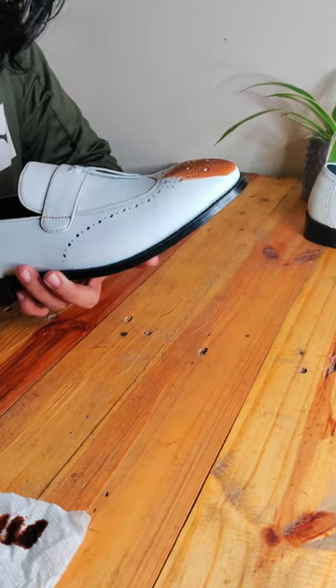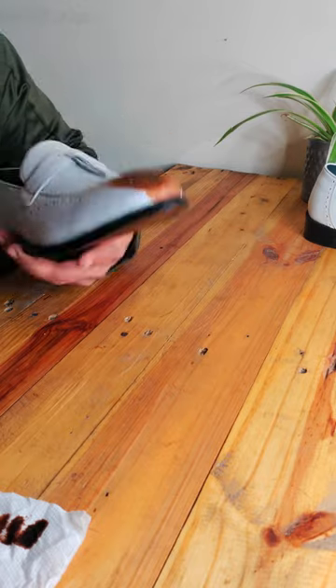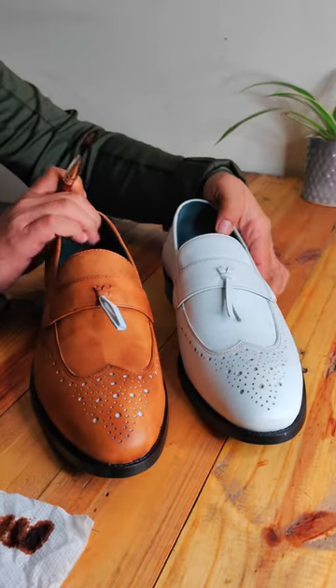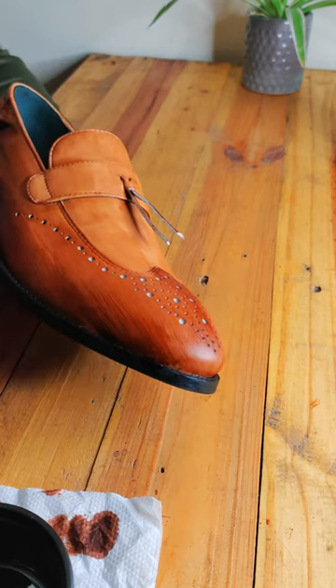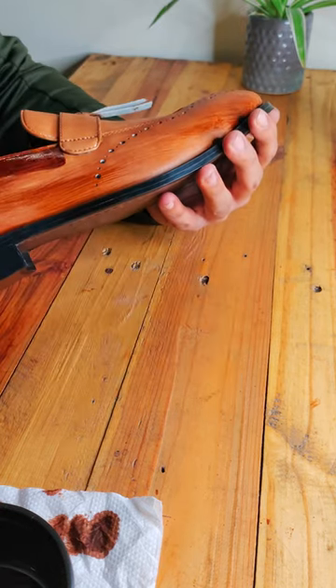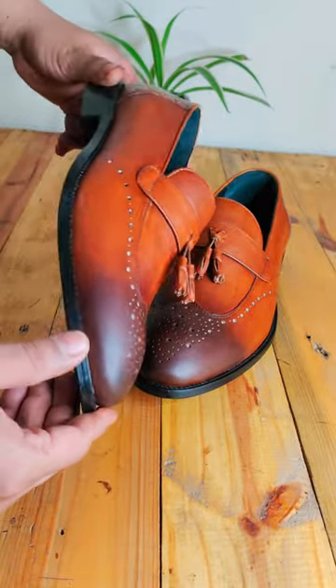In the last video, we painted these wingtip brogues with the first layer of dye, and this is what we had. Now, after letting it dry for some time, we applied another layer of dye over it. We have also given a dual tone effect on the toe area.